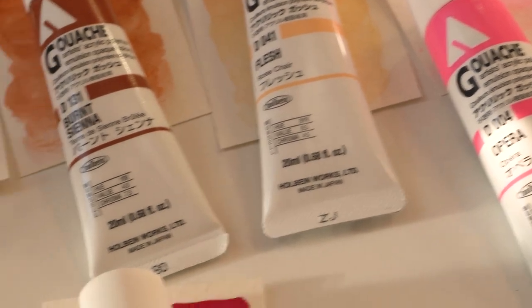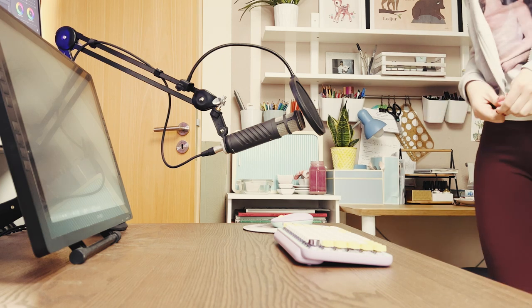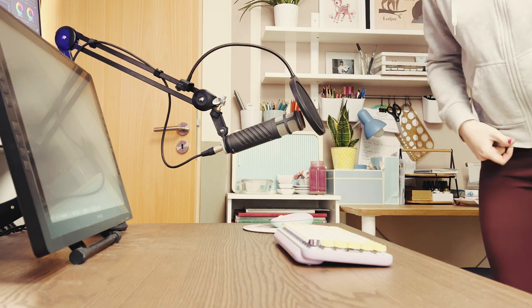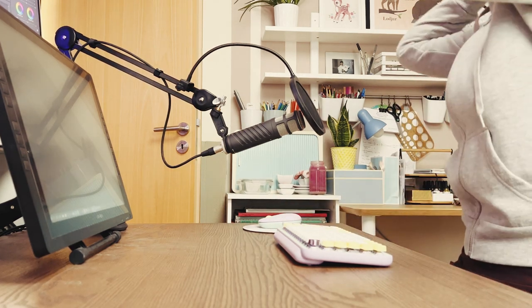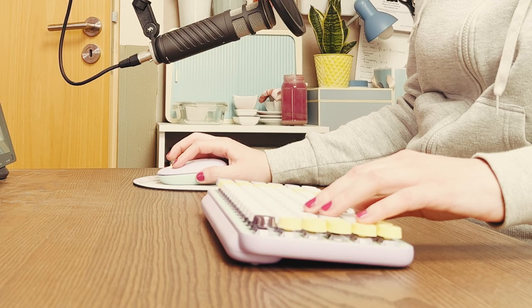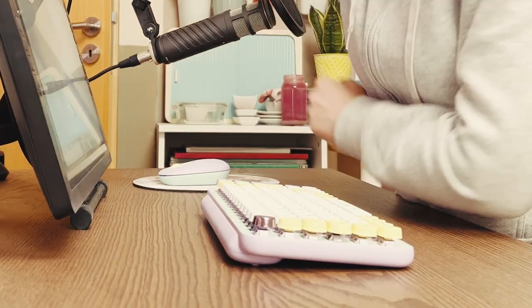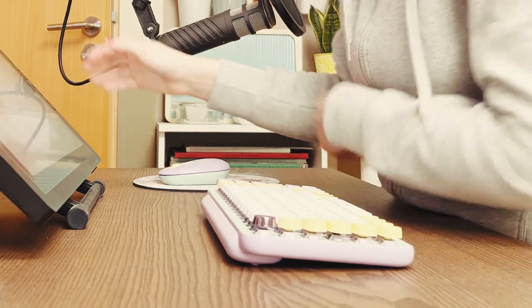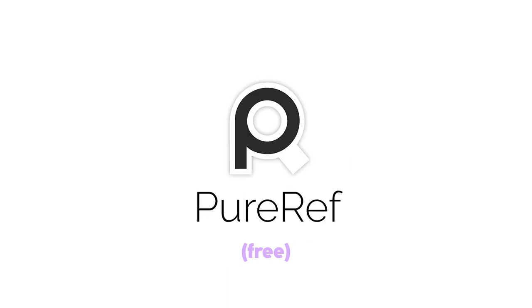Before we jump into the painting process, I want to share quickly how I planned out the piece — not only because this crucial step is oftentimes left out by art YouTubers, but also because the struggles I had are rooted in the planning stage. Whenever I want to do a polished piece, I tend to sketch out the idea digitally because it's easier to scrap things I dislike, do solid line art, and color mock-ups. The software I use is Clip Studio Paint for sketching and coloring, and PureRef for having all references on display in one place.